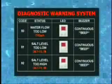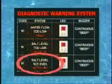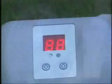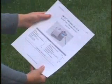Chlorine will stop being produced if low water flow, low salt, or high salt conditions are detected. An LED code will flash and a buzzer will sound for one hour. At that point, the unit will be shut down. Restart the unit following the operating procedures as mentioned before. After restart, an LED code will again flash to indicate the specific trouble. Refer to the instructions in the manual to correct the problem.